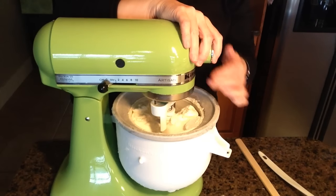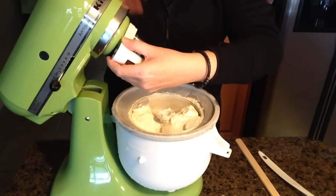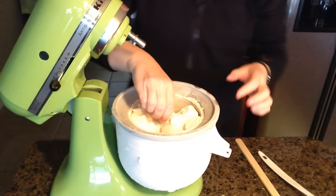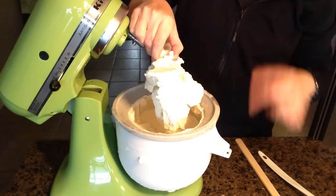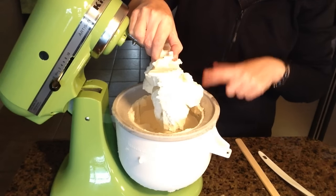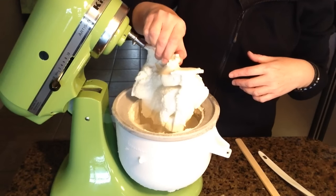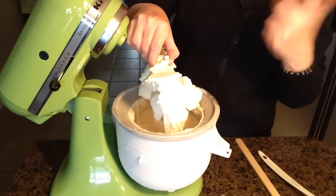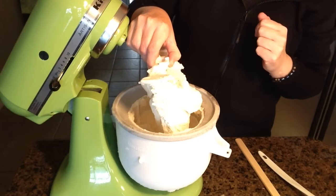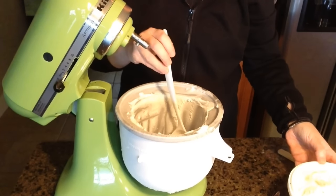Now I'm going to take this apart — I'll lift it up, take the attachment off so it doesn't fall in, then lift the paddle up. I'll use a spatula to push all the ice cream down into the bowl, and then transfer it to a container. This part isn't pretty, but Megan loves it because after I scrape what I can off the paddle, she gets to lick it all off — she loves this stage!